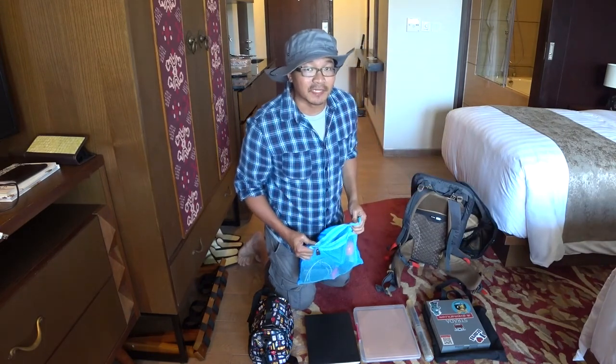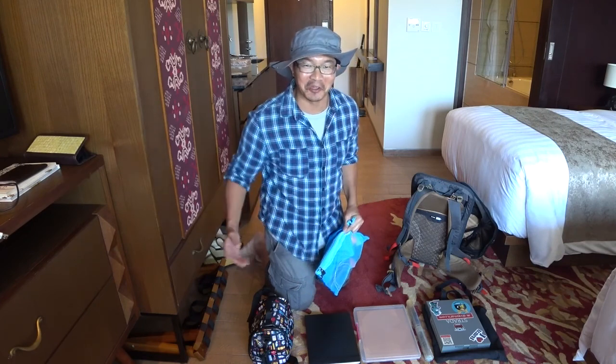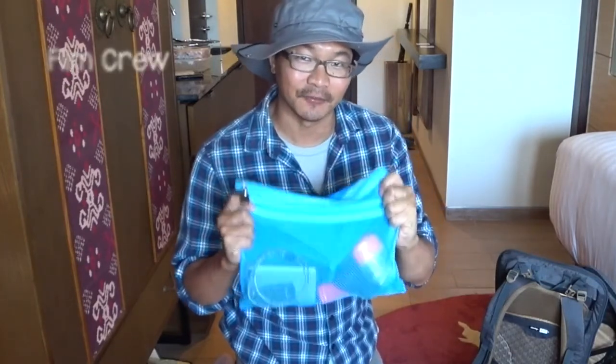Contrary to popular belief, I do not have a film crew when I do my documentaries and my paint-outs. This is my film crew — I have everything that I need to film myself when I'm painting in here.